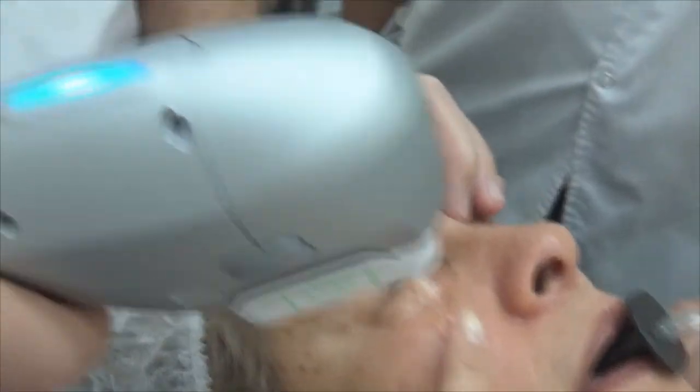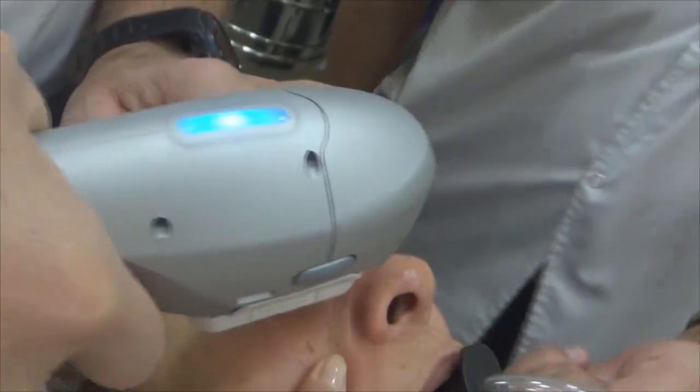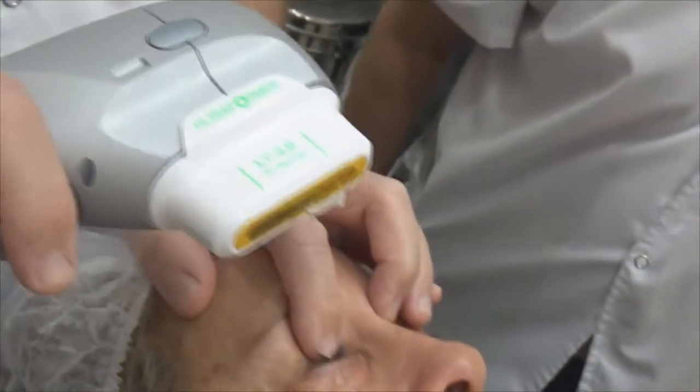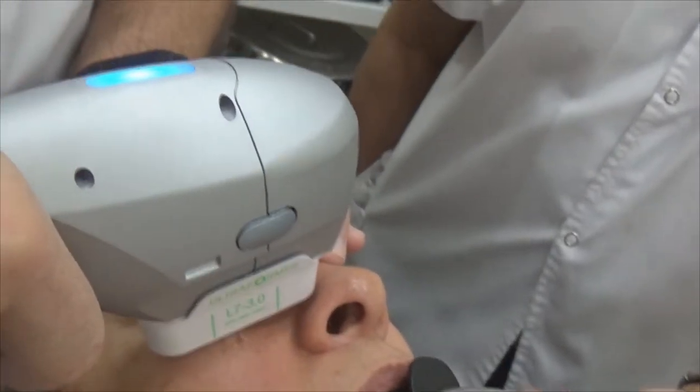We are going to do a transconjunctival blepharoplasty. We are going to start the treatment with a micro-focal ultrasound with a piece of 3 mm to contract the tissue.